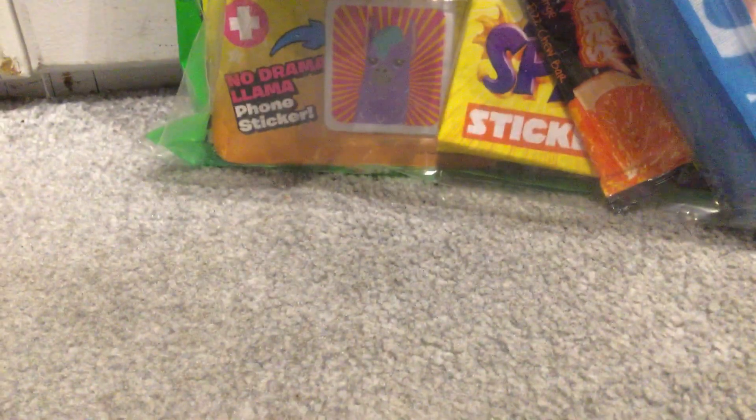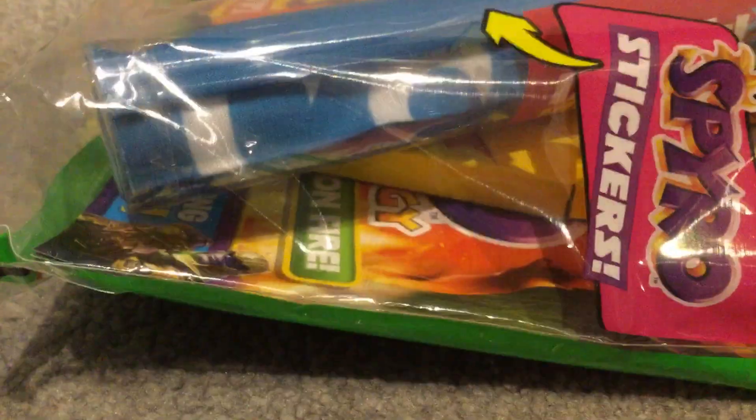And now I've got to open up — yep, you guessed it — the 110% gaming magazine. Okay, so yeah, let's open this baby up.